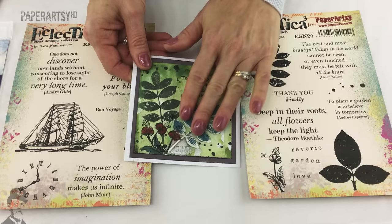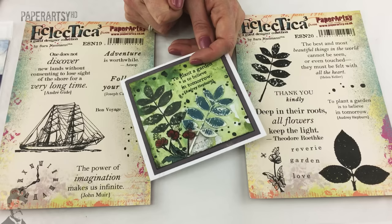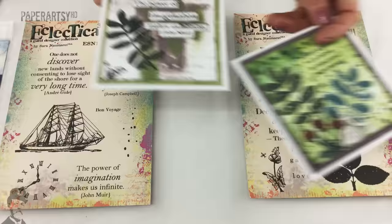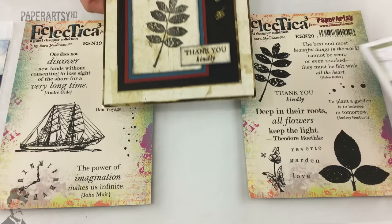Another one by Debs - on this particular sample she's used the stamp and also the stencil. I can feel the texture of the grunge paste here, and she's then put blue paint on top but sanded it a little bit, which gives a much more rustic effect of the blue paint on top of the grunge paste - really nice effect. I think she really liked this leaf set, she did loads of samples with it.